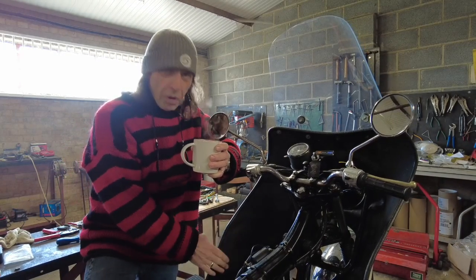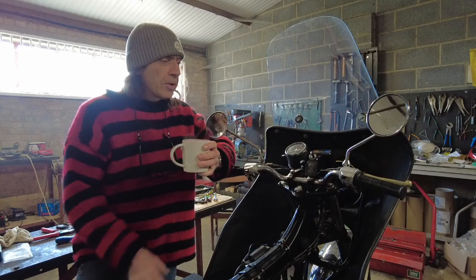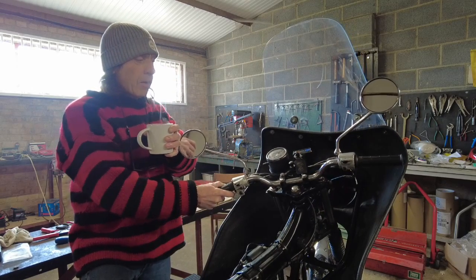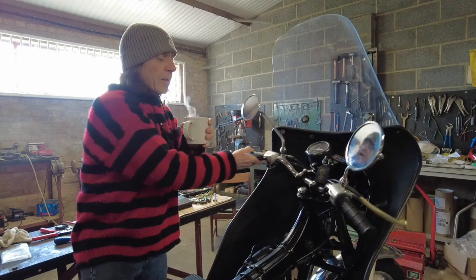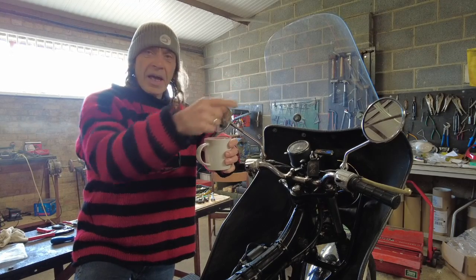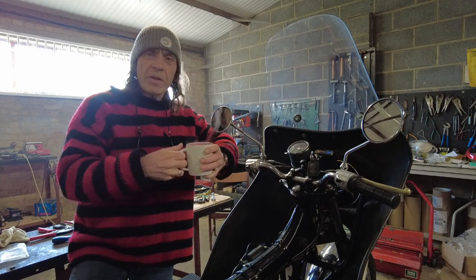When we left the bike last time, we had this wonderful fairing on - my rose-tinted dispatch days journey I'm on here. We had a problem where the right-hand wing mirror was hitting the screen on full left-hand lock. This one was all right. I was talking about putting wing mirrors on the fairing to stop that happening, because the controls were fine - it was just the wing mirror hitting the screen.